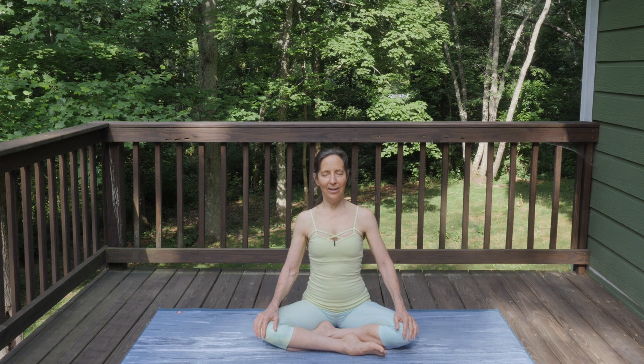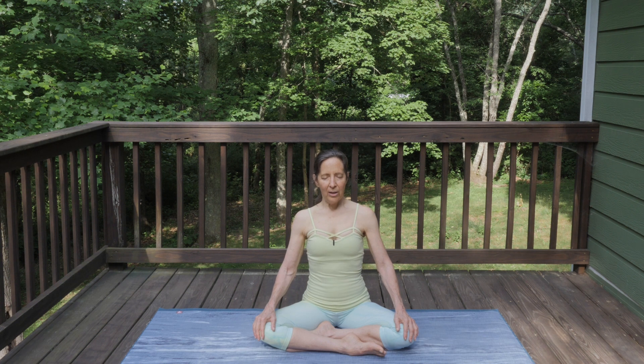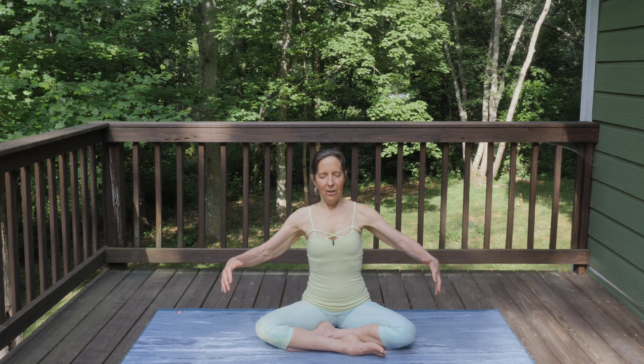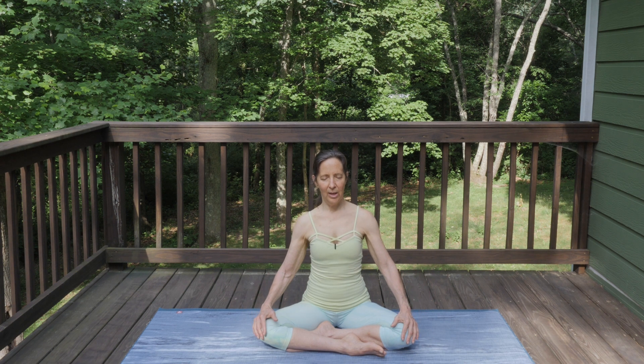Let's start by closing our eyes and imagining feeling the Sun's rays on your skin. Imagine that every time you breathe in, you're lighting up with the fullness of the Sun — a big inner expansion — and when you exhale, you're softening and letting go.